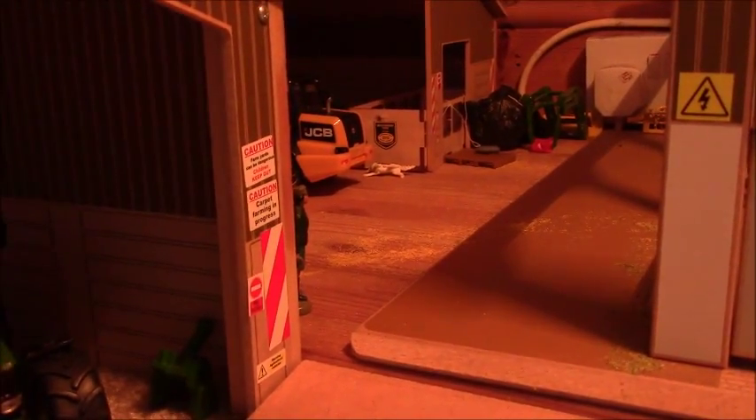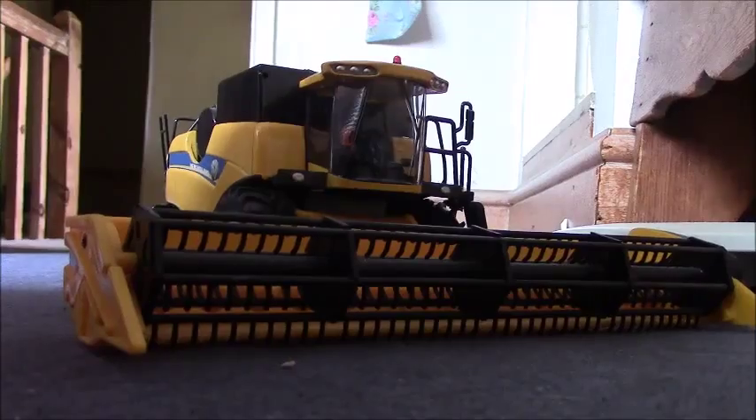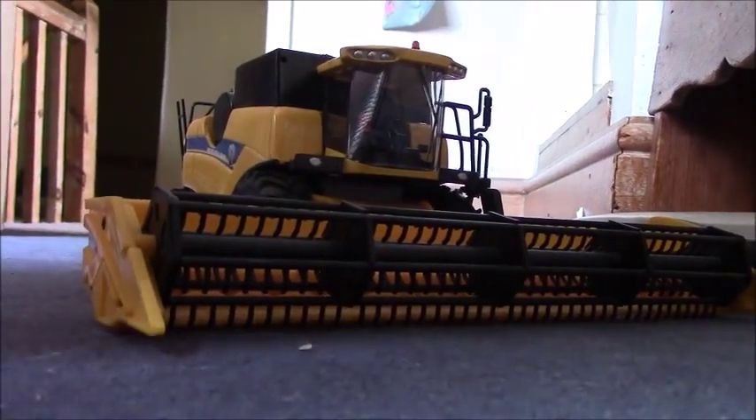We are just going to take the combines to start on a new field, so I am just going to go down there and show you that. We are going to be in the field now, so the combine is just starting to come around the first headland.